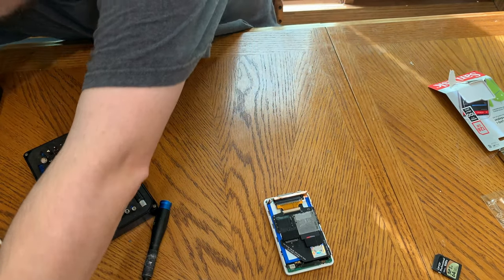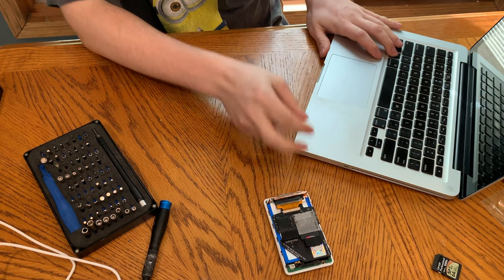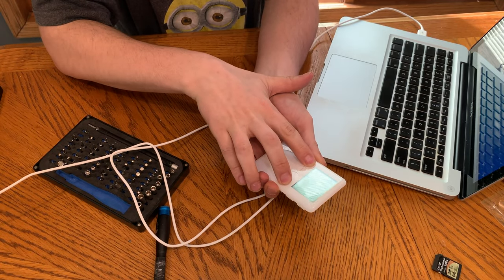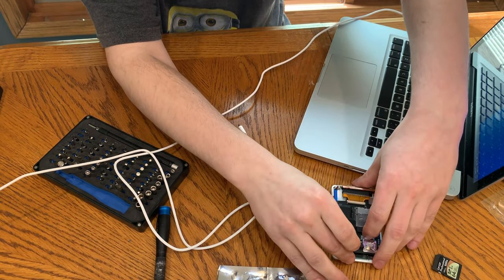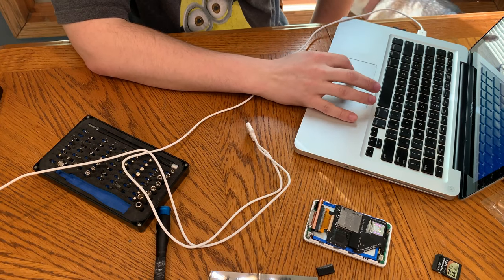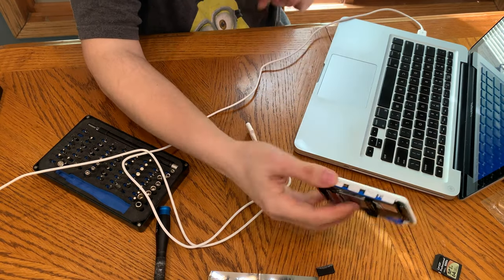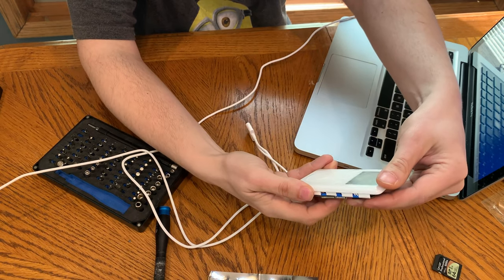I've got the MacBook right here. I should probably format this first so I know it's formatted right. Okay, it is formatted. Push that into there — it's in disk mode. Put this pad here so it doesn't slide out. It's in disk mode.